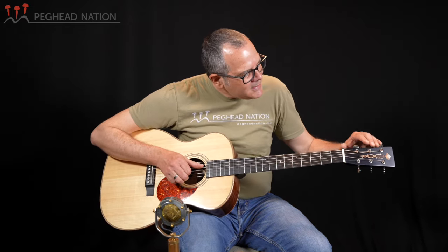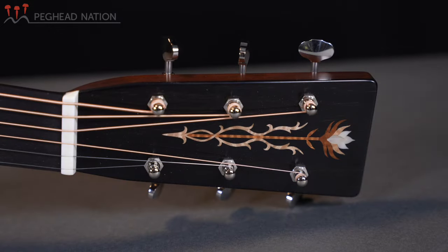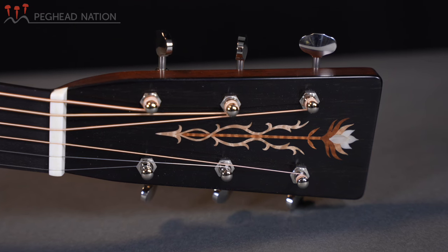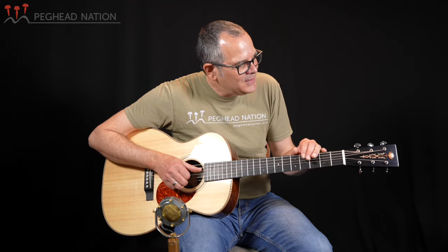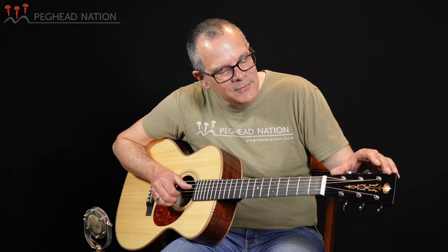The peghead has a beautiful flower inlay — that is a great custom feature. No Thompson logo either on the front or the back of the peghead. Sort of understated, while also being just a touch of flashiness, and definitely an individual touch on this guitar. Gorgeous inlay that really showcases the types of inlay that Thompson can do.